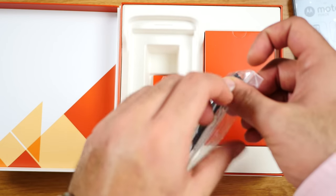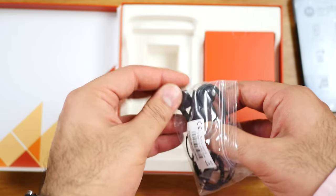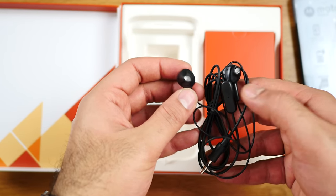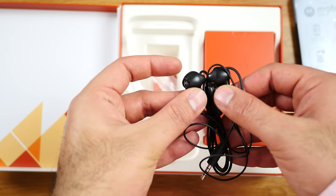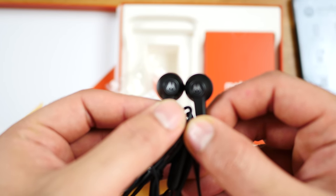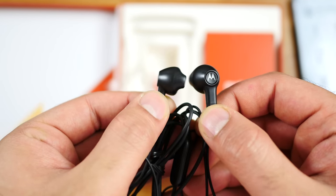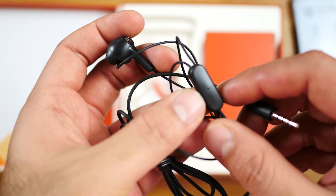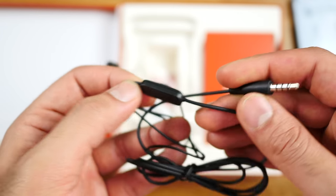You also get earphones, which is fantastic. These are in-ear style, in-canal type earphones with no ear tips, and they have Motorola logos on the back. They also feature an in-line microphone, a push button, and a 3.5mm headphone jack.